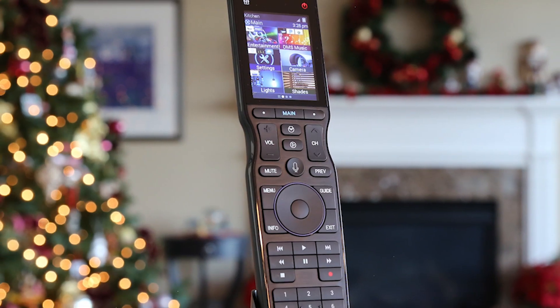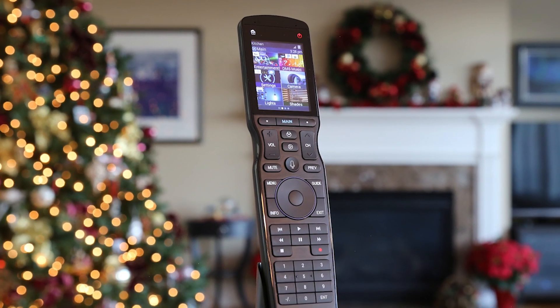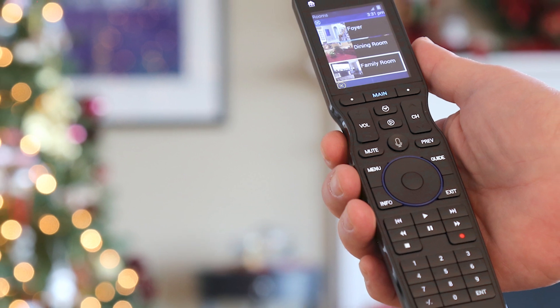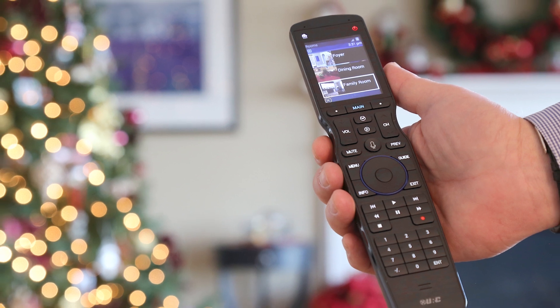Another nice feature besides the ergonomics: let's say the remote dies — my daughter's left it on the sofa and I pick it up with a dead battery. Typically with any other remote you'd put it in the charger base and have to carry it around. The nice thing here is you can actually plug in right to the bottom with a regular USB Type-C plug and use the remote as you normally would.